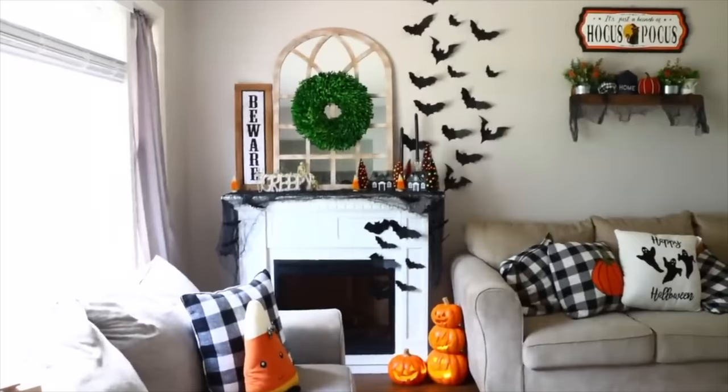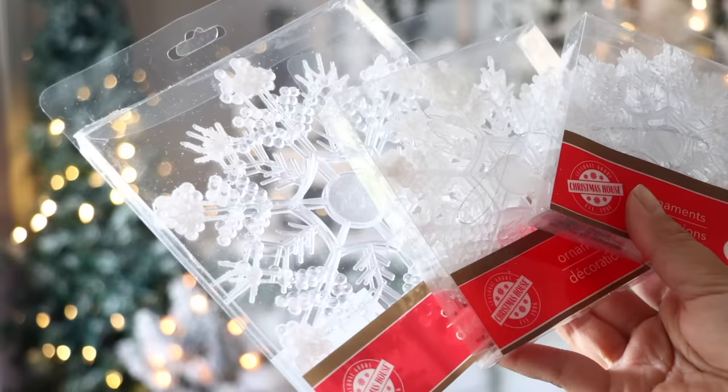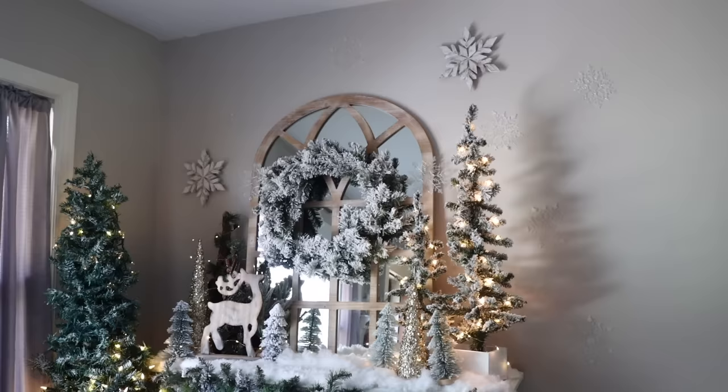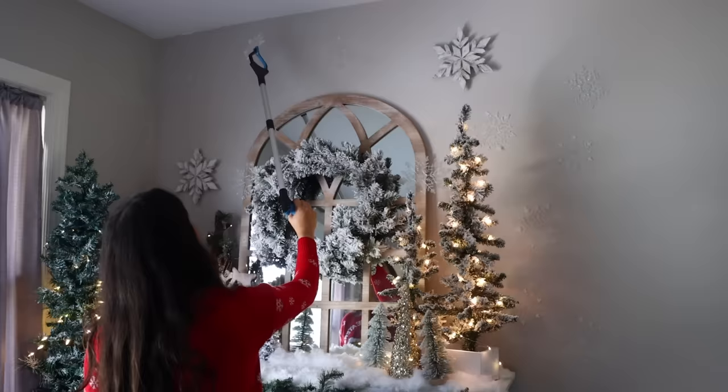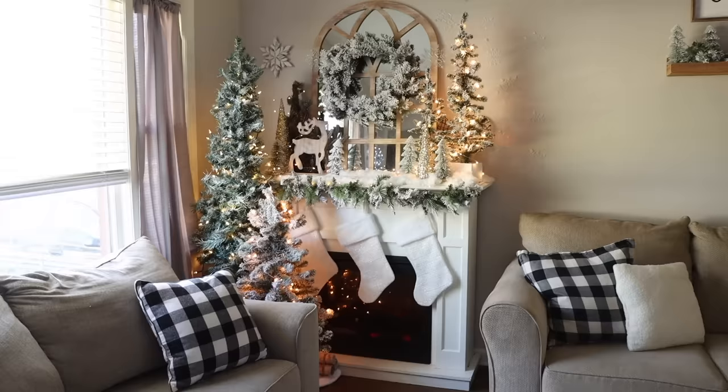Similar to the bats-coming-out-of-the-fireplace Halloween decor, here's a Christmas version. Dollar Tree carries snowflake ornaments in white or clear iridescent — I like the clear — in small, medium, and large sizes. Use glue dots on the backs of the snowflakes to place on your wall. I prefer glue dots because more come in a pack versus command strips, they're easy to place, and when you remove them after Christmas they don't take paint off your walls. The best glue dots at Dollar Tree are in the party supply section — their balloon glue dots.